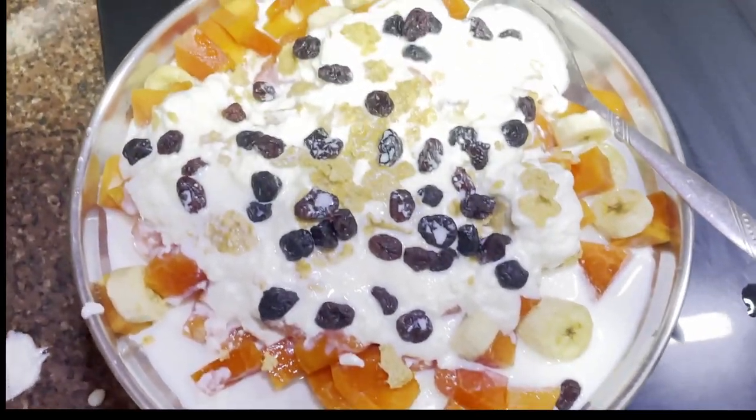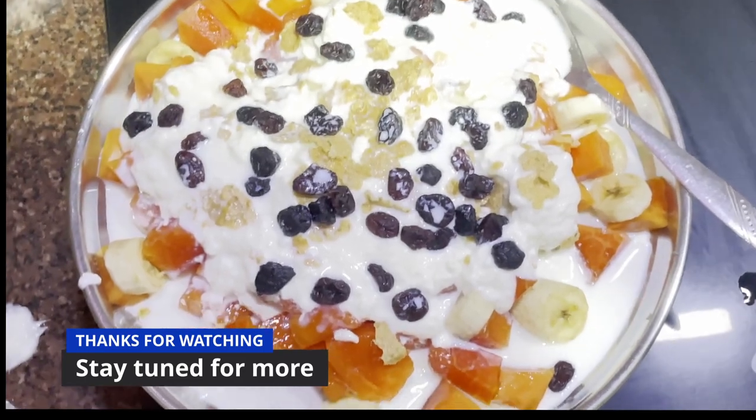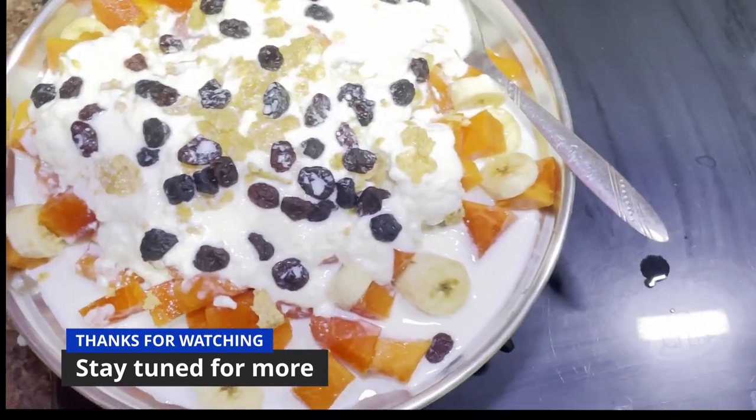Breakfast, lunch, dinner — whatever you want. Very good. If you want to add more protein, you can add more protein — and it's more delicious. Just one scoop.